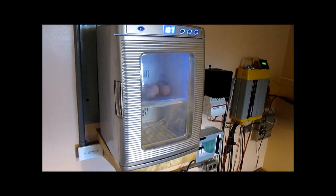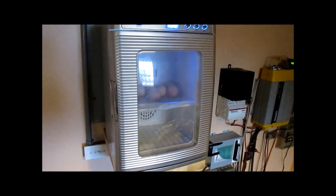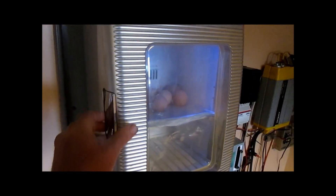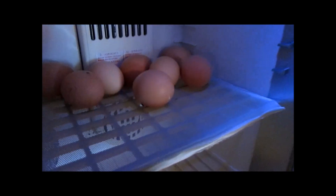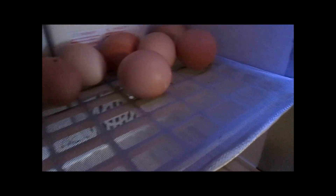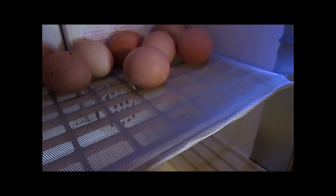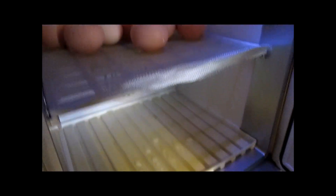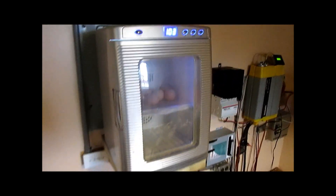I went ahead and started these eggs — I'll make a note somewhere — and I have to remember to turn them a few times a day. The unit itself, I wrapped the plastic shelf with some screen wire. I don't know why they would have those great big holes in it, but you'd think even a lizard would fall through that. I just keep a little bit of water in the tray in the bottom. And in 21 days, I'll have solar chickens.